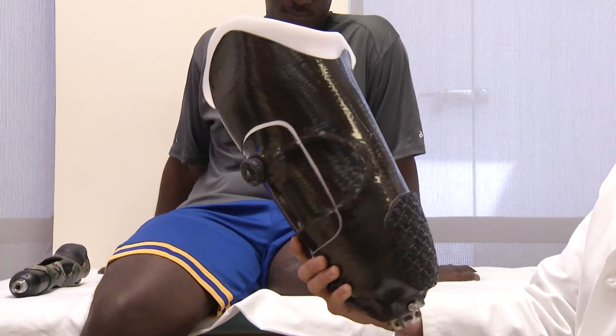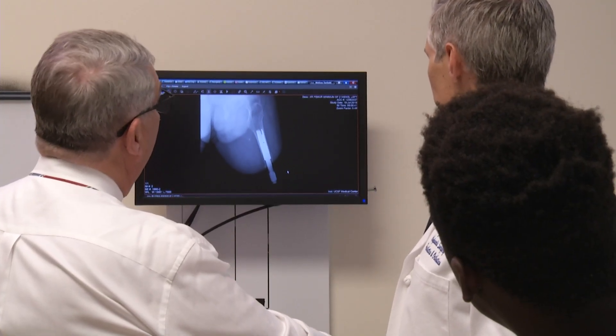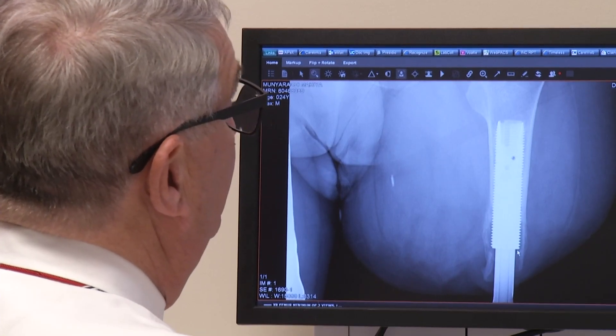I'd say it's amazing. I used to use the socket prosthetic. I couldn't sit in it for a long time — it would just pop off. The switch came for Munya when he discovered a cutting-edge procedure at UC San Francisco called Osseointegration. It borrows the basic concept used for a dental implant.